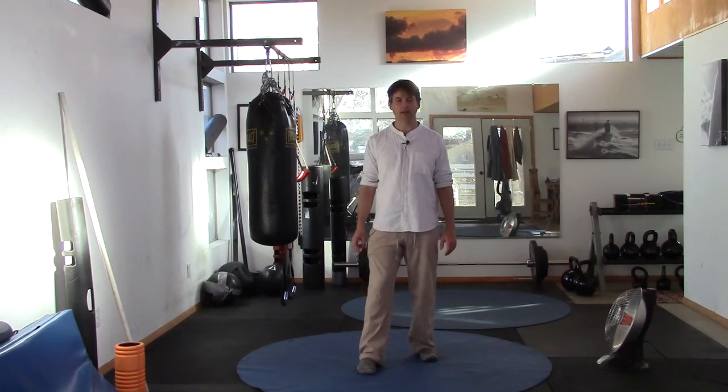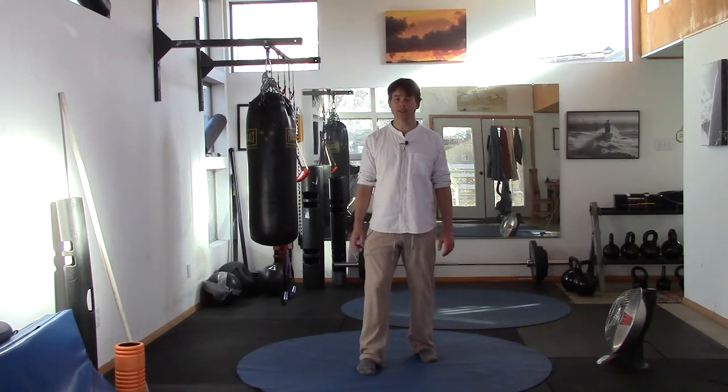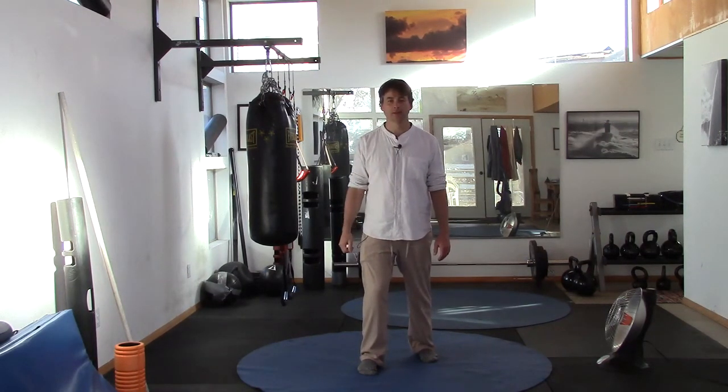If you want to get better balance and feel better, you've got to participate — meaning not just go through the motions, but really truly, with passion, practice.